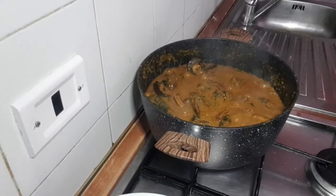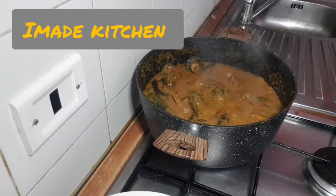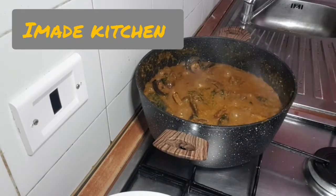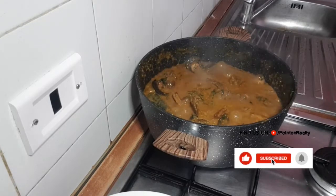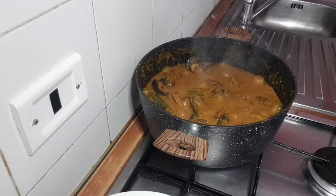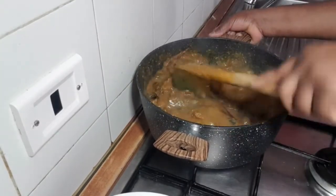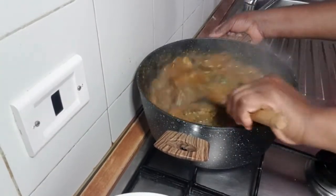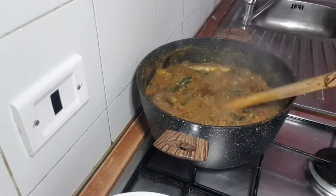Hello everyone, good morning, good afternoon, good evening. Welcome back to my day's kitchen. If today is your first time, please comment, like, subscribe, and hit the notification bell — wherever I post a new video you will be the first person to be notified. To my old subscribers, may God almighty bless you for subscribing. In today's video I'll be showing you how I prepare this obolo soup that you are seeing.